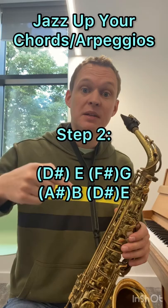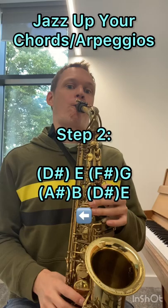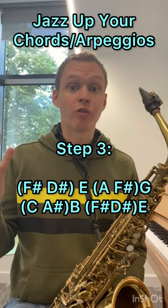Step two is to add a note a semitone below each of your chord notes. And then step three is to add the note one note above each of those chord notes from within the scale.